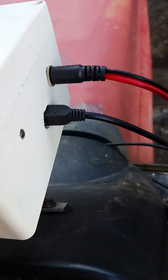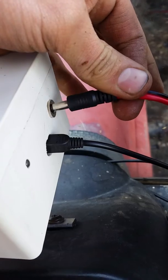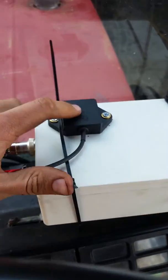That's the USB for the Arduino and this is the power — 12-volt power for the hydraulic valve and for the box mounted on top.